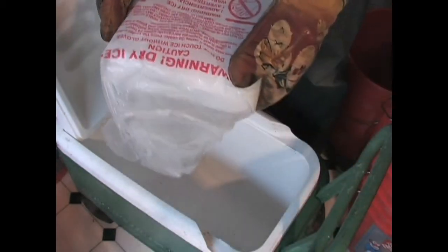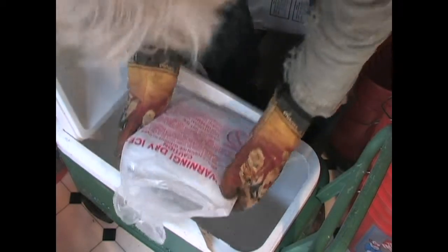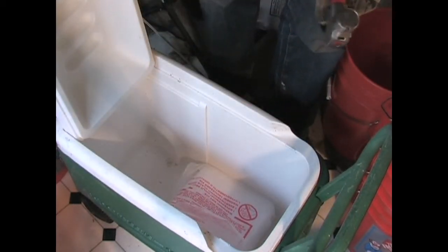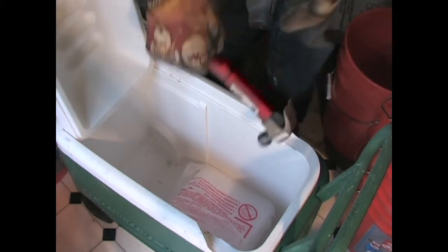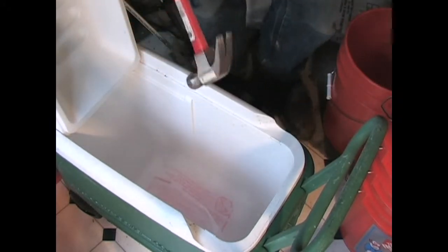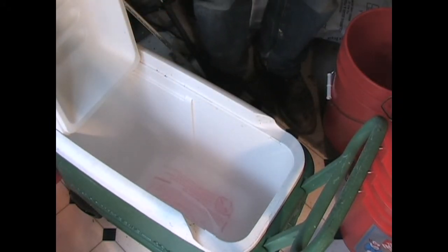I'm going to put it back and put it in here. I'm going to have to kind of estimate. Now I'm going to fixate myself.